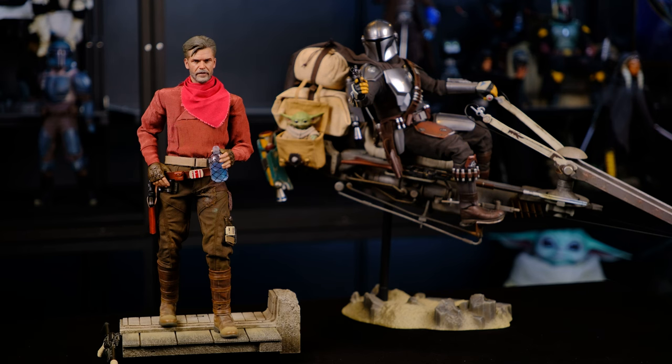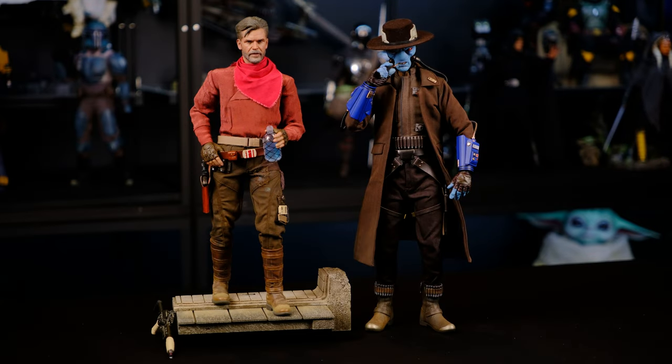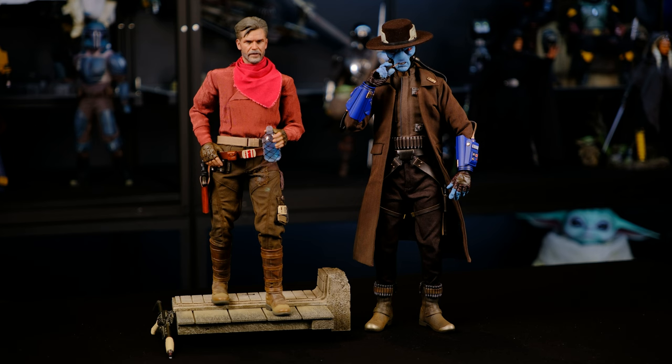Here he is displayed next to Mando and Grogu on the swoop bike. The base really brings everything together — the way the clothing is on this character really captures the feel of The Mandalorian, that western vibe. It's really nice to have this figure to start rounding out my Mandalorian shelf. Now here he is displayed next to Cad Bane — they're going side by side in the collection. This is actually making me want to get the sand base back out for Cad Bane so it fits the look of this other base. I want Cob Vanth right next to Cad Bane; it looks awesome and really captures that western feel.